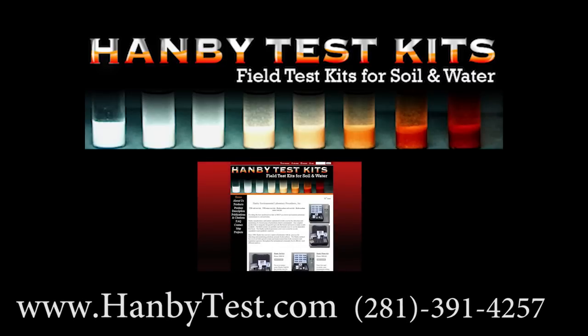Personal service and expedited shipping are always available. Thanks for watching. We enjoy working with our clients and are always standing by to provide assistance either via email, phone call, or even an on-site visit for your consulting needs.